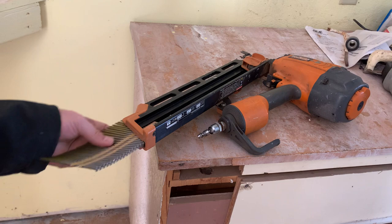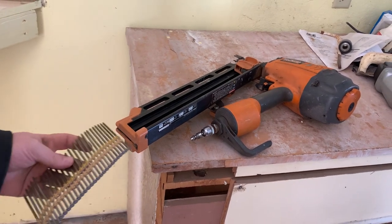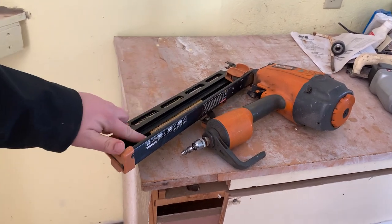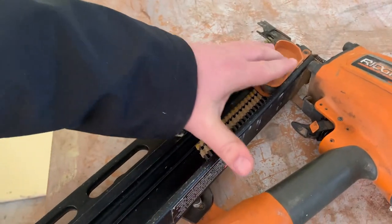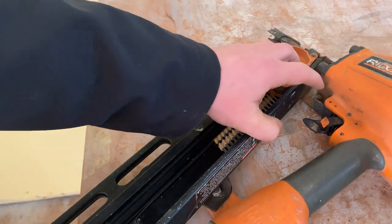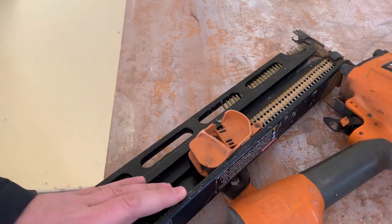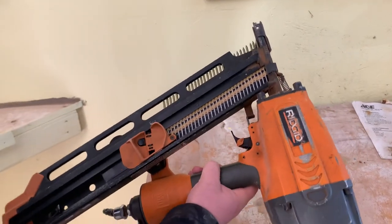If you go like this, you can still slide them in, but it's going the wrong way. If you go like this, you slide it up, and you can see right there, this little thing catches it. But you want to go all the way up to the top, and then you're going to bring this guy down until it's passed, and then that locks it in place. Now you've got a whole bunch of nails ready to go in your nail gun.